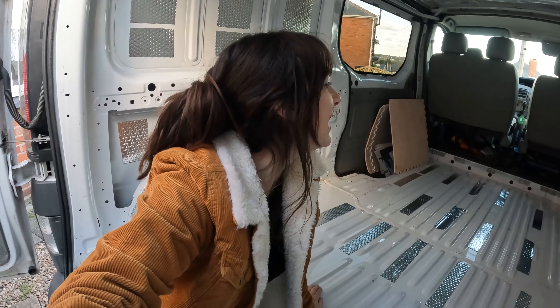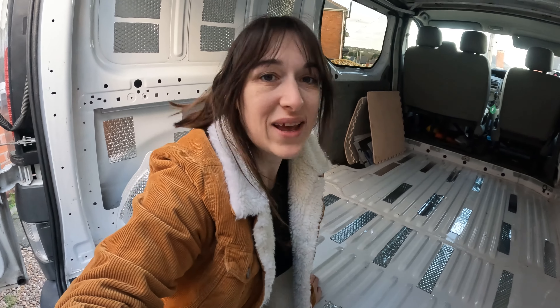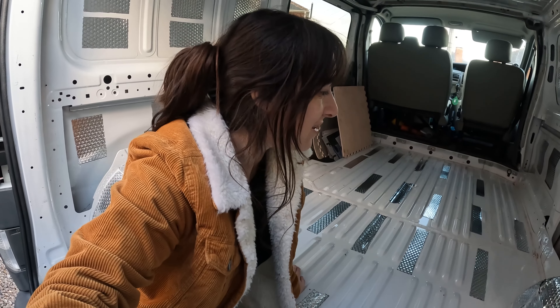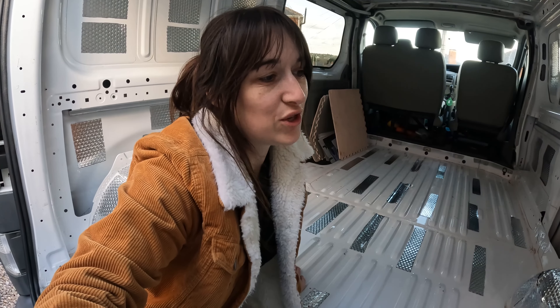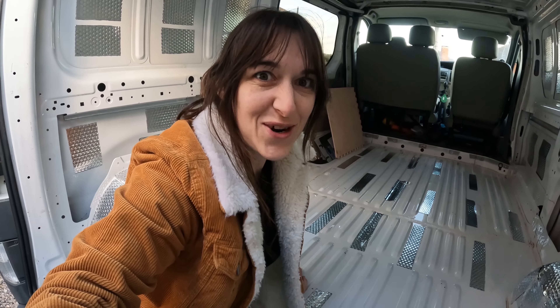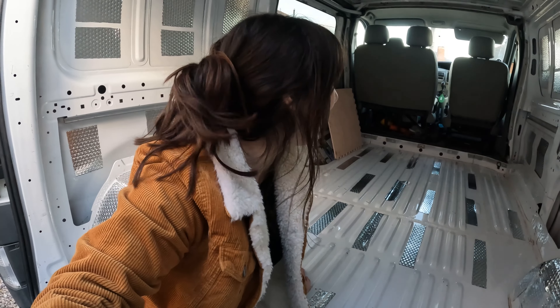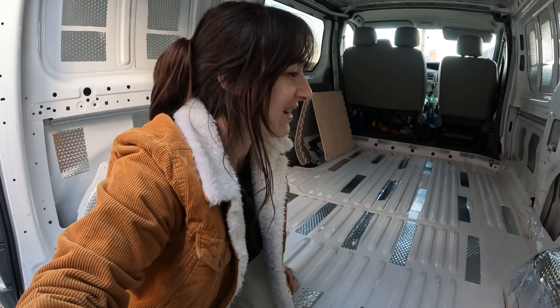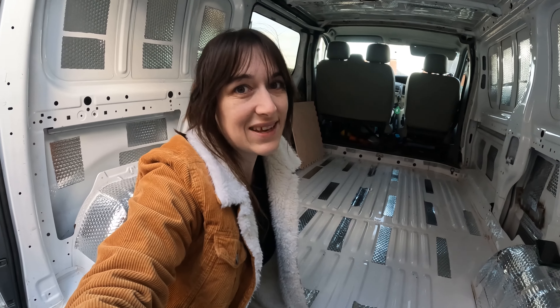I had a bunch left over so I've just put a bit more on the ceiling, on the wheel arches, and a bit more on the walls. I've still got some left but I think I'm going to leave it there and show Brin and see what he thinks — see where he wants to use the excess. I'm super happy with that, and you know what? You can actually hear a difference — it's much less echoey and rattly.